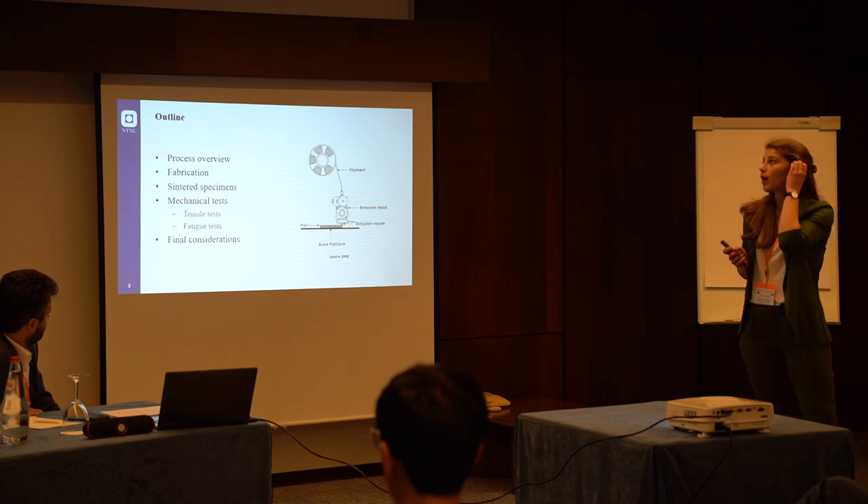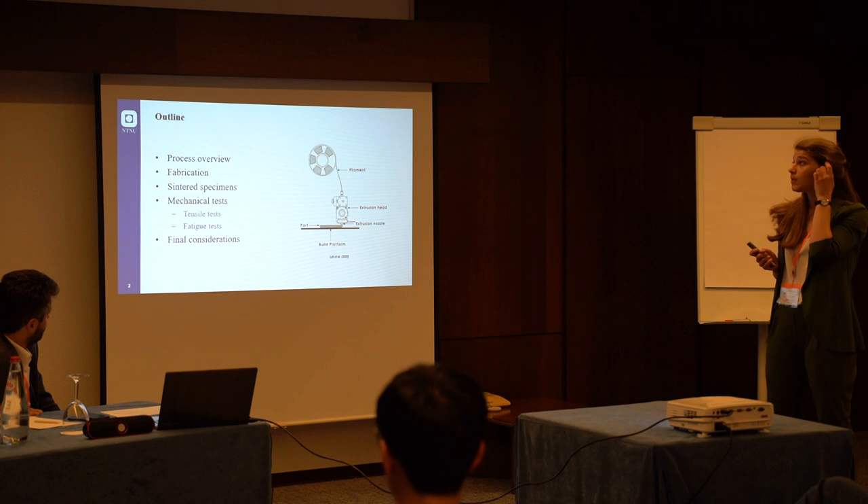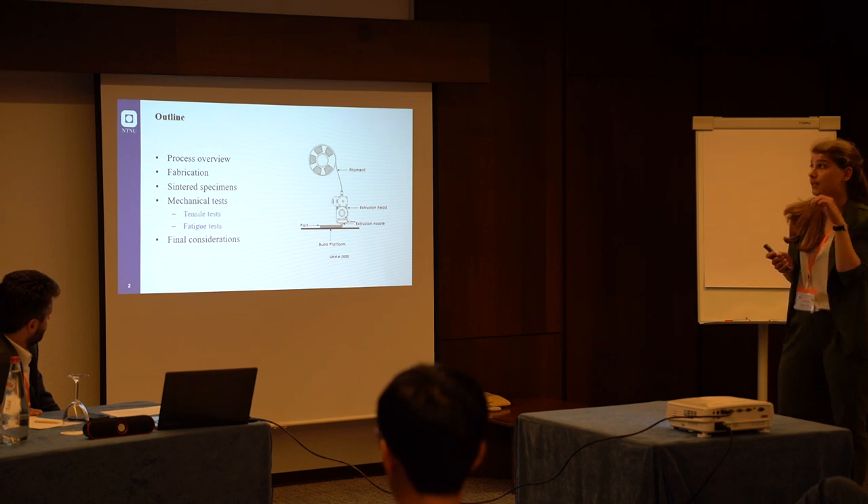In the presentation I will give a brief description of the process and then I will show the main issues related to the fabrication of the specimens, and there are also some mechanical tests that we performed.